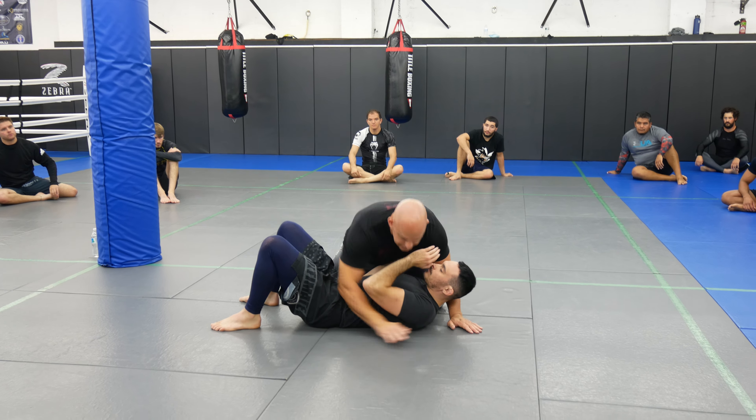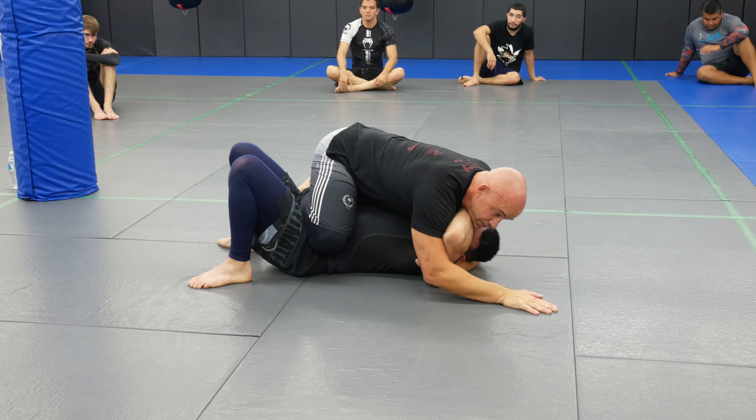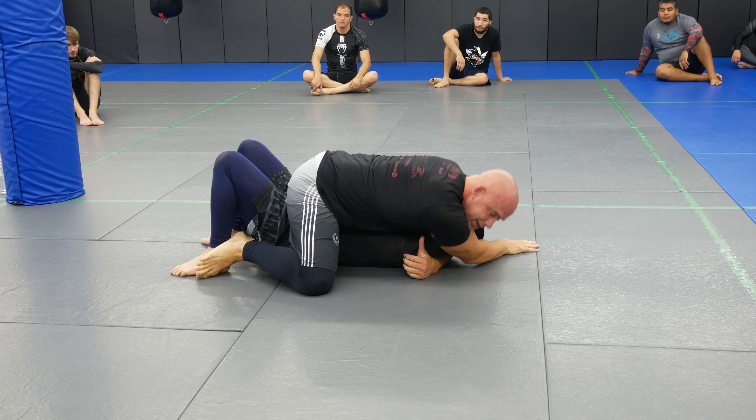We're going to do the same exact thing. I'm in here, palm to palm. Make sure when I get in my side control I bring him a little closer. Knee on belly, I'm going to post, drop my knee, stretch him out, drop. I'm going to go for the arm triangle here.